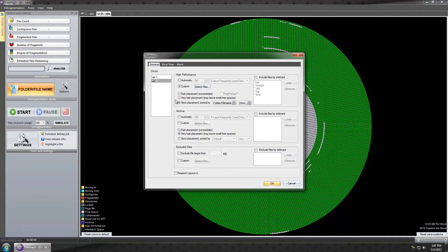Once I get everything selected the way I want it, I'm going to put my FRAPS videos over too, but I want FSX priority — so I'll drag FSX to the top and FRAPS down to the bottom. You can also choose 'strict placement sorted by folder name' in ascending or descending order.